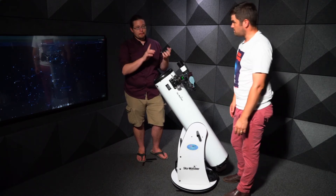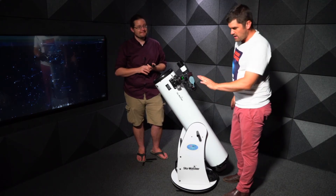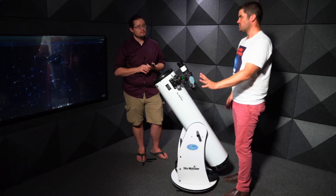One important point: don't use the flash, and don't leave the camera on auto. Use manual focus for best results.